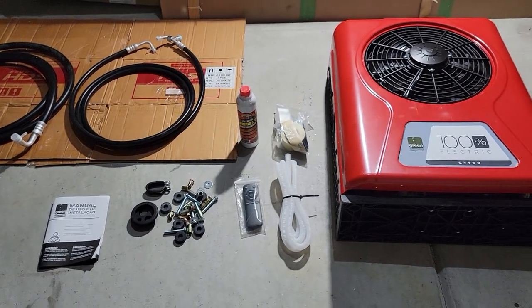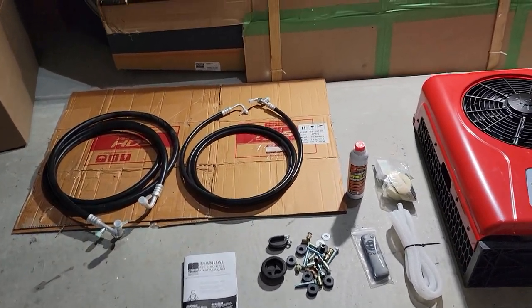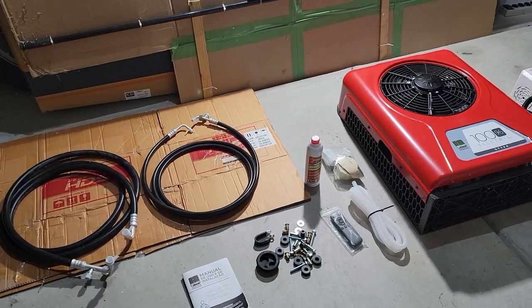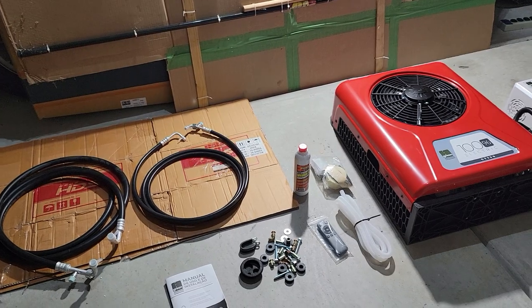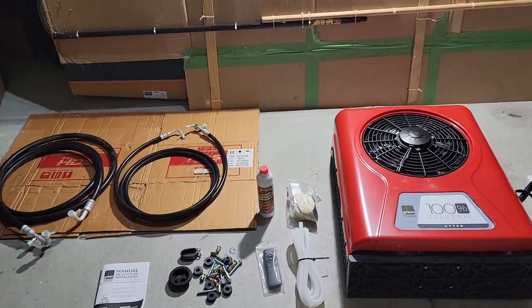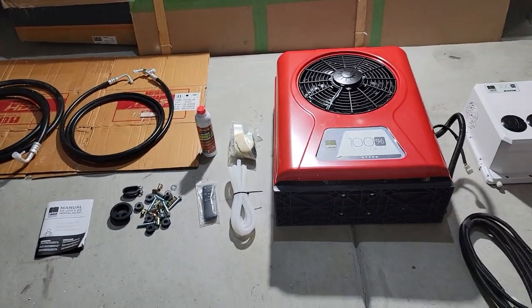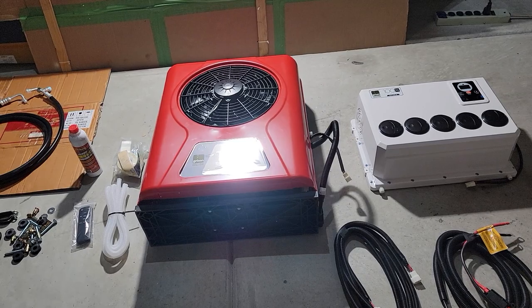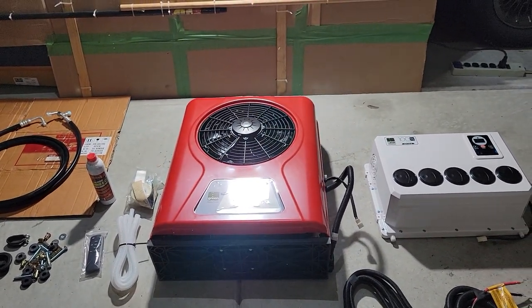Alright guys, this is only the presentation. I'm gonna be doing the next video installing the system. Just make sure you subscribe and hit that bell so you don't miss the next video about the installation. Alright, I'll see you on the next one.